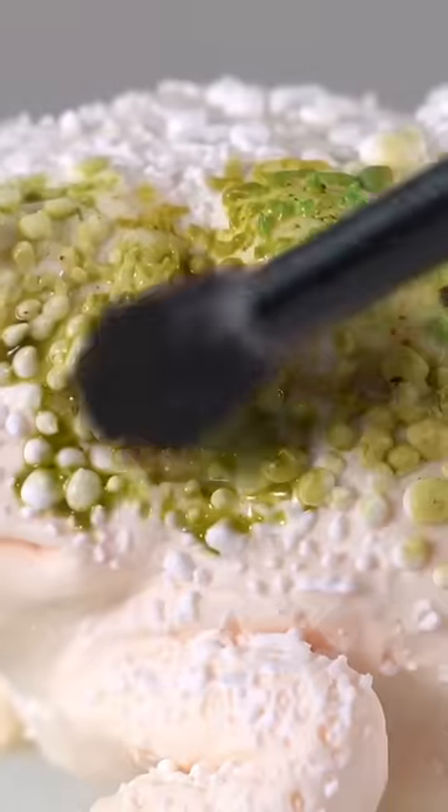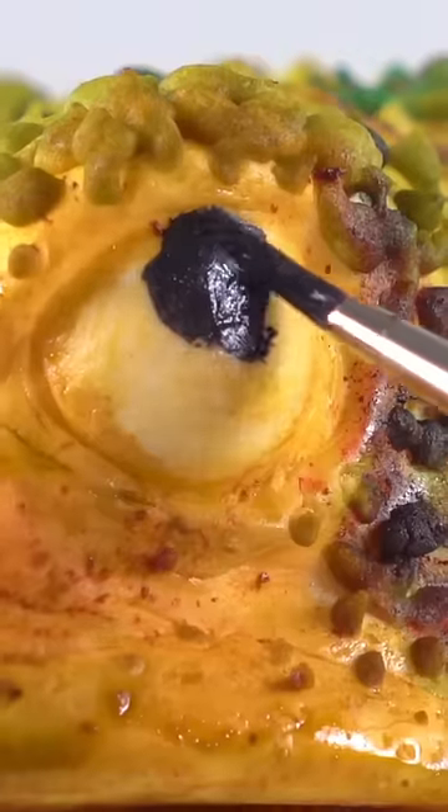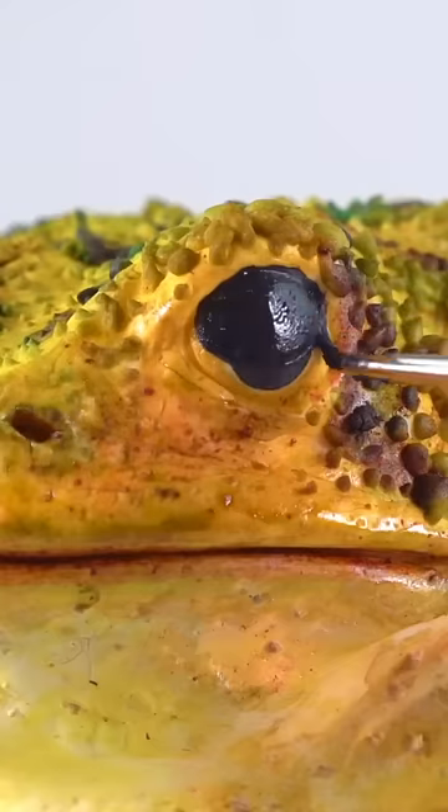Royal icing dries hard, so once it's dry, I just paint right over all that texture. And it looks so cool — all those little bumps and lumps really pop when you add color.